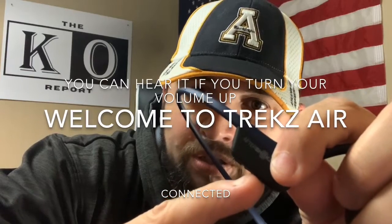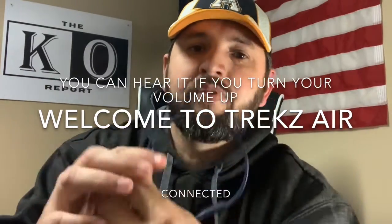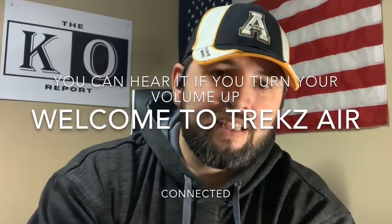Turning these on — this was the port for plugging in to charge, and then you have two buttons. Looking at them from the side, I'll call them the front and the back. The front button is your power button — press and hold. It said "Welcome to Trex Air," you hear a beep, then it says "connected." With them connected, those two buttons become volume controls: the front button is volume up and the one behind it is volume down. Press them multiple times to turn the volume up or down.